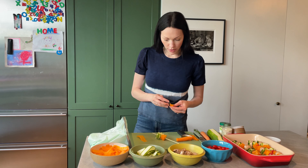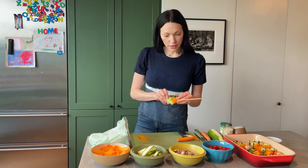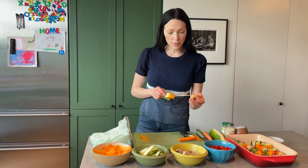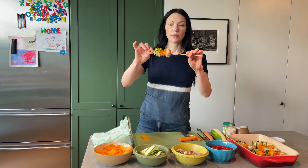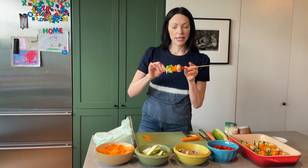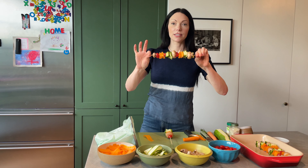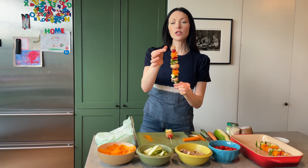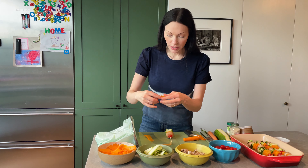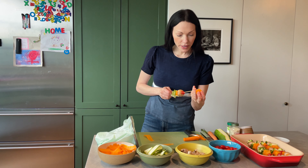So now we have our zucchini, we have our carrots — these are all washed. Take the stem out. If the mushroom's a little big, you can cut it in half. Then just put the mushroom on, then a tomato, and we'll alternate. Then we'll go back to zucchini, carrot. So ultimately it looks like this. I like using the mushroom on top as like a little cap, which is super cute. So we'll keep doing this one and then I'm going to show you how easy they are to season and then cook.